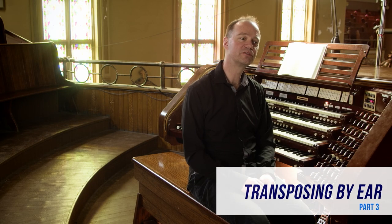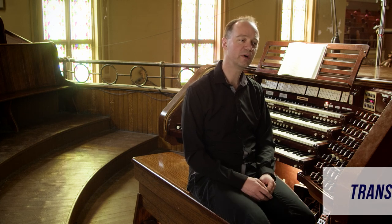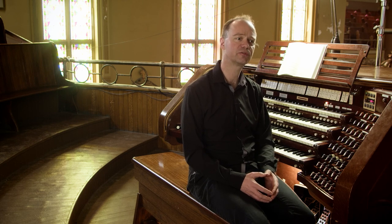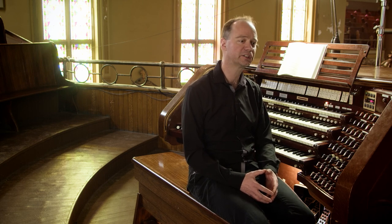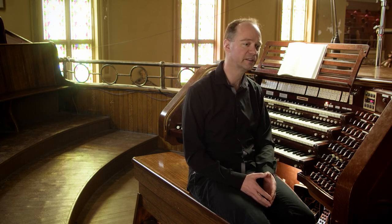Our ears are some of the most valuable equipment we have as musicians. While in the Western classical tradition we're trained to listen carefully for right notes and wrong notes, for pitch, tuning, intonation, diction, balance, for ensemble and a host of other technical details, we aren't often encouraged to listen to the music itself in our training and to remember it and to play or sing it back.